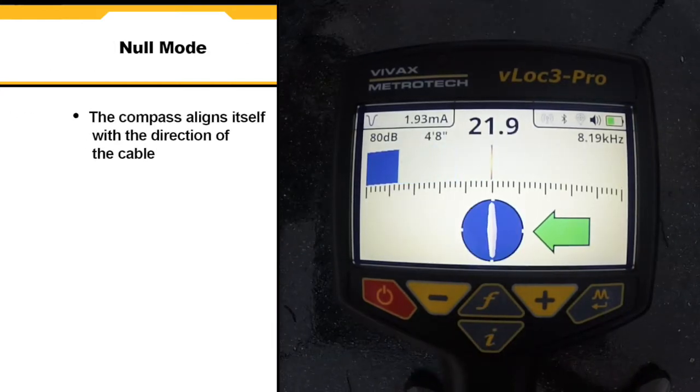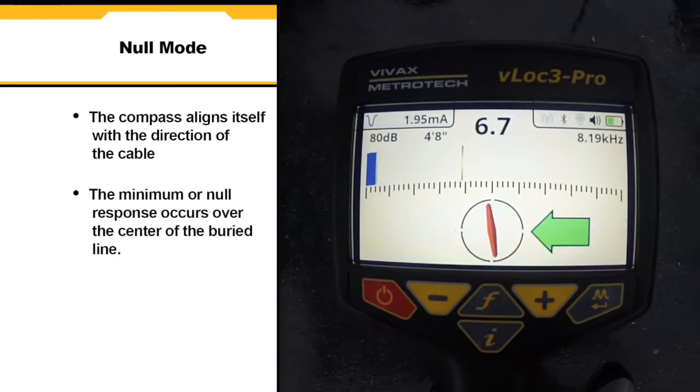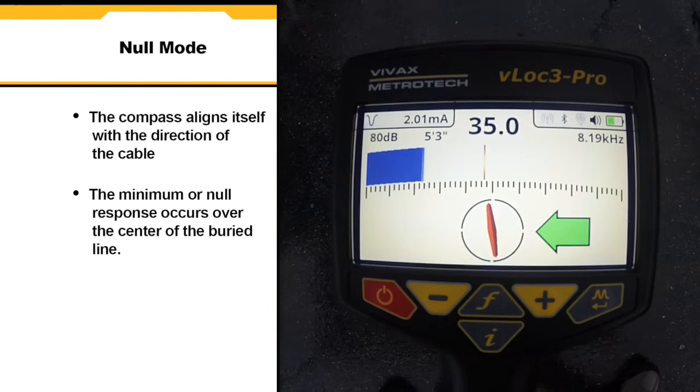In null mode, the compass aligns itself parallel to the direction of the cable. The minimum or null signal response occurs over the center of the buried line.